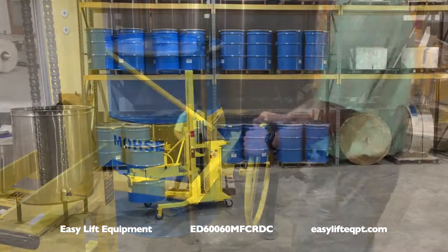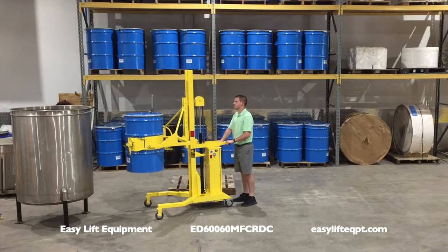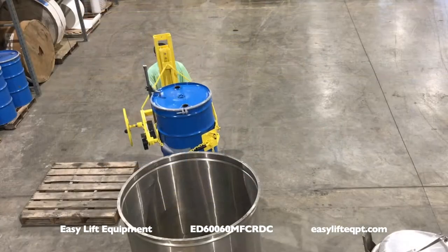Models are available with manual foot pedal lift, pneumatic lift by means of rechargeable air tank, or a DC battery powered lift as shown in this video.